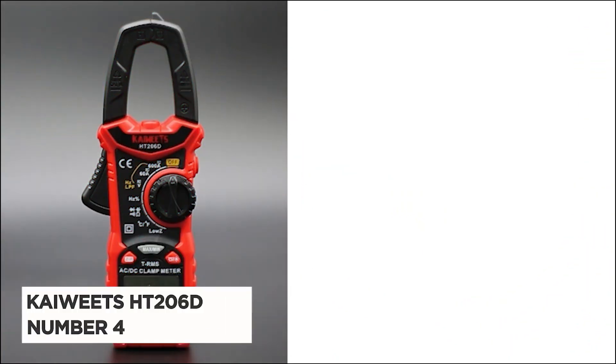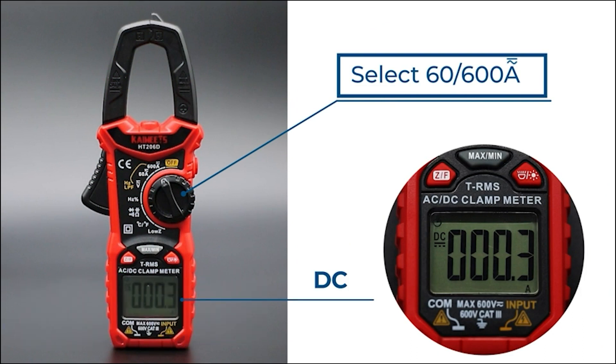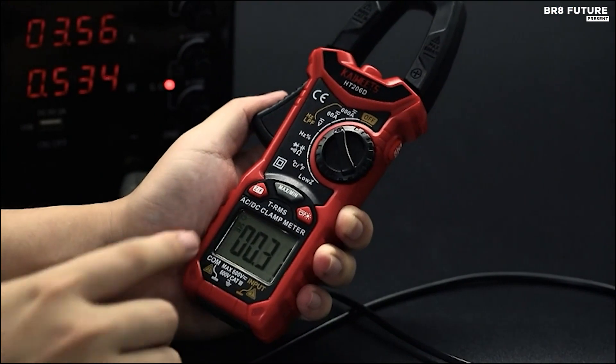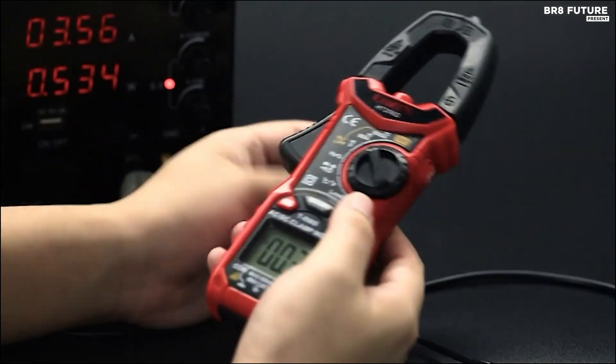Meet the Kiwitz HT-2060 Digital Clamp Meter, a powerhouse of precision and versatility, ranking as the number 4 best clamp meter. With 6,000 counts and true RMS capability, this meter can handle AC-DC current,